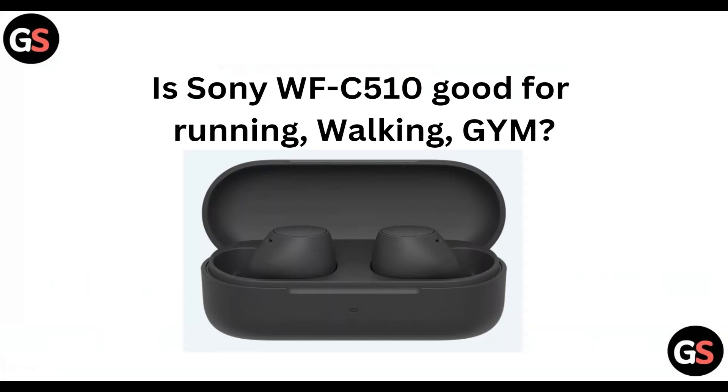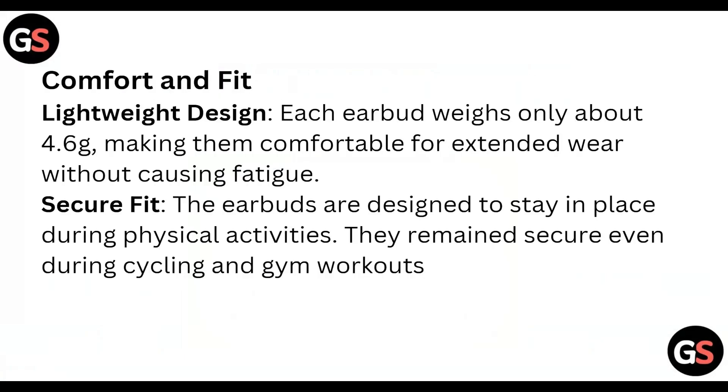In today's video, we will see if the Sony WFC-510 is good for running, walking, and gym. Comfort and fit: lightweight design — each earbud weighs around only 4.6 grams, making them comfortable for extended wear without causing fatigue. The earbuds are designed to stay in place during physical activities, remaining secure even during cycling and gym workouts.